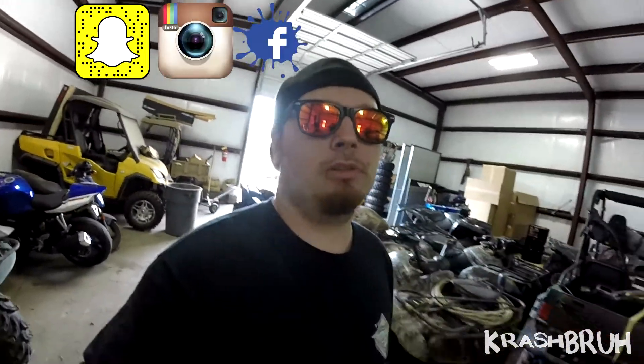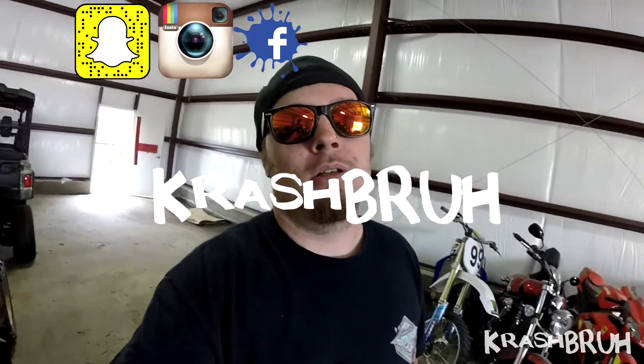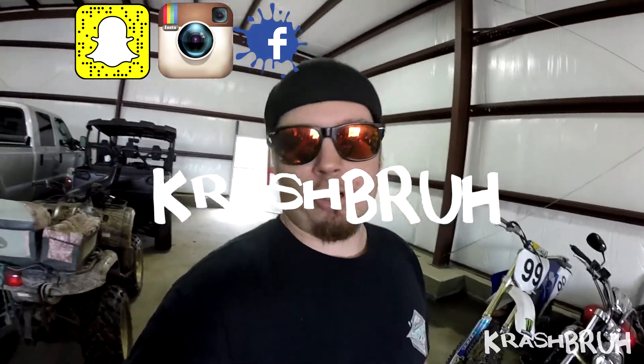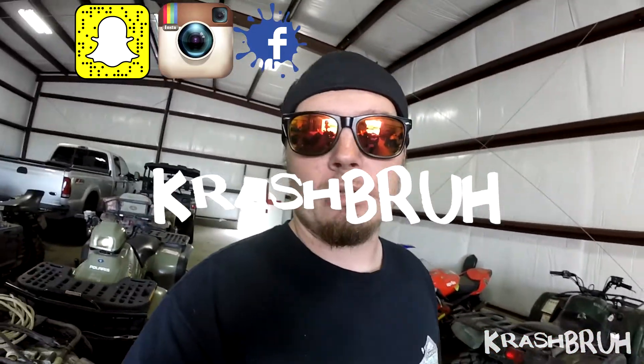So if you liked today's video — this week's video actually — hit the thumbs up button, and if you haven't already, hit that subscribe button. You'll get notifications whenever I post more videos and it'll be great. Follow me on Snapchat, Instagram, and Facebook — just search 'Crash Bruh' and hit the follow. Until next week, I will see y'all later. Bye.